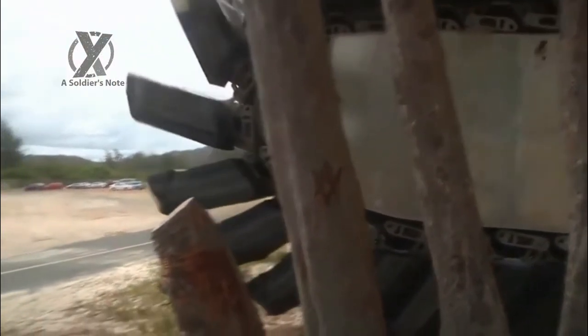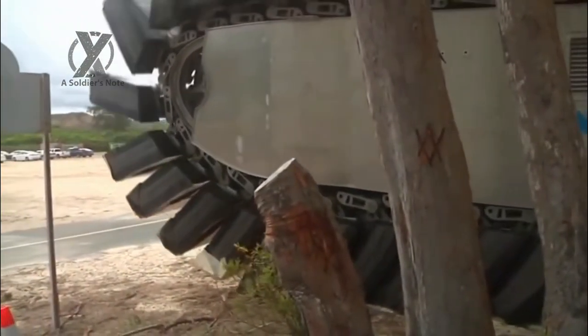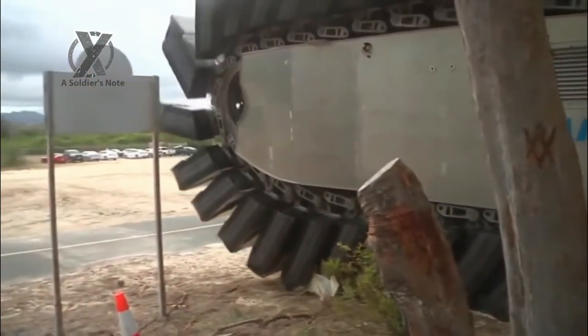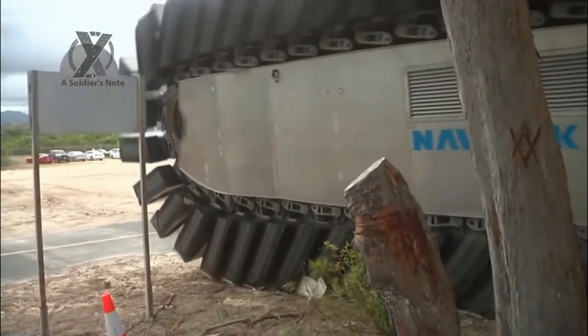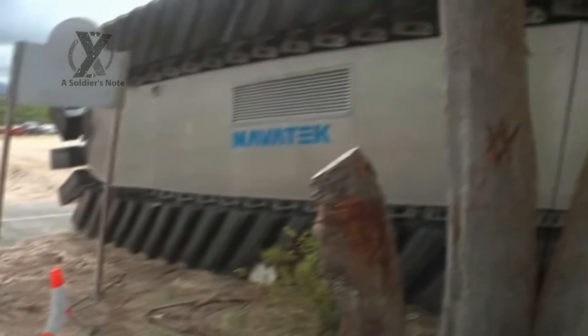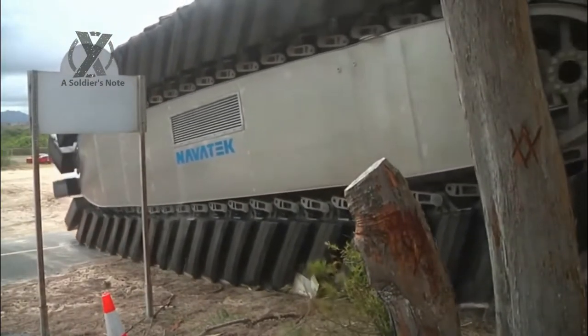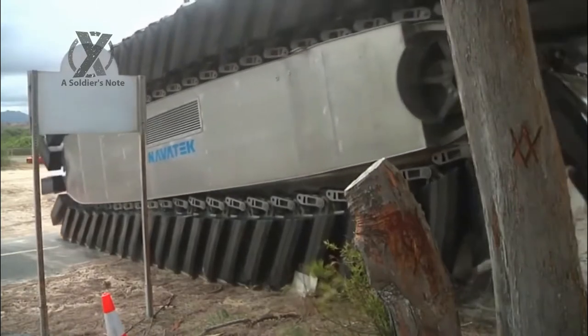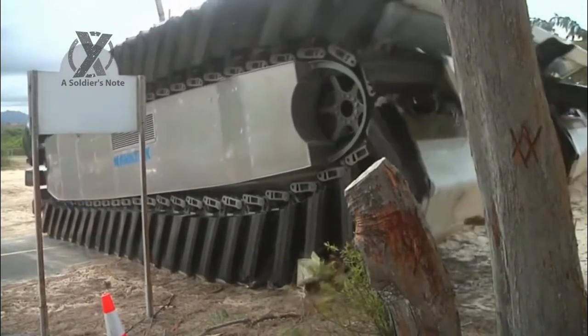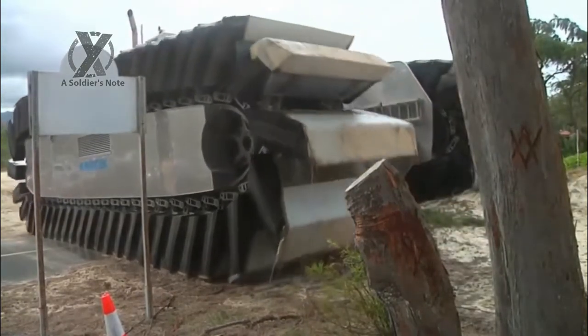When U.S. Marines assaulted Pacific Island strongholds during the last years of World War II, they relied on amphibious tractors capable of swimming with their tank treads. Today, the U.S. military has begun testing inflatable tank treads to carry supplies from ship to shore during disaster relief operations.